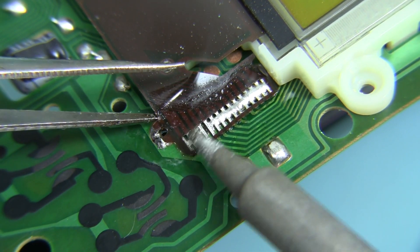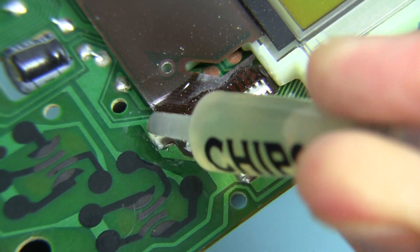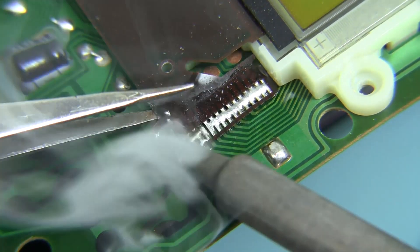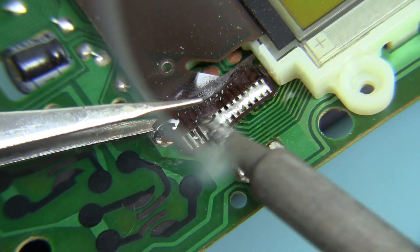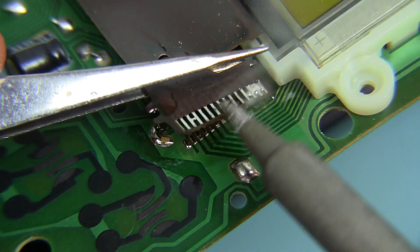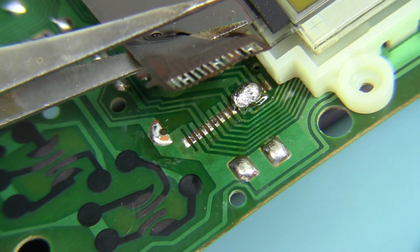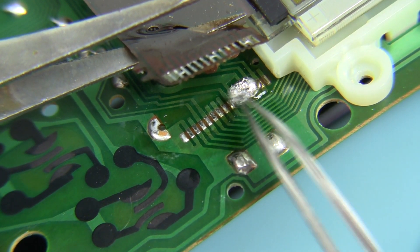With the clip out of the way, I'll now be able to free the connector. However, the flux I originally applied has been used up, so I'll apply some more. Now everything gets molten readily and the connector is easily freed by moving the soldering iron back and forth across it. Ta-da! I'm holding the cable up to prevent it from touching the board because the Chipquik is still molten — it's amazing how long it'll stay that way. Once it solidifies, I can let go.